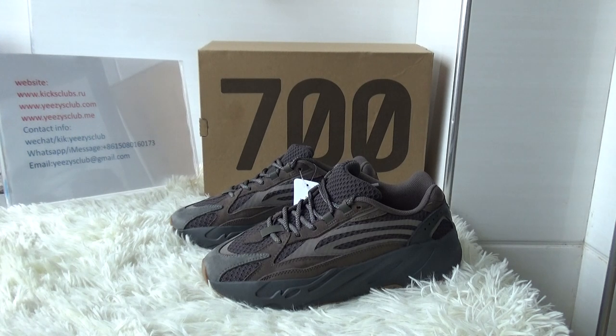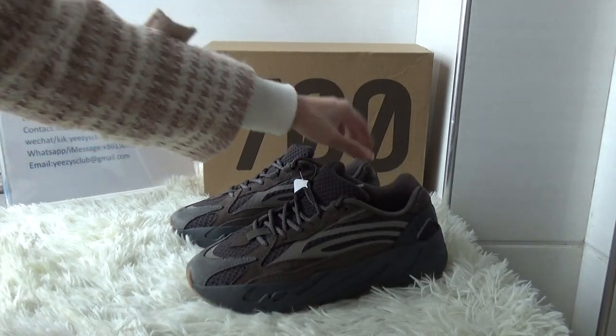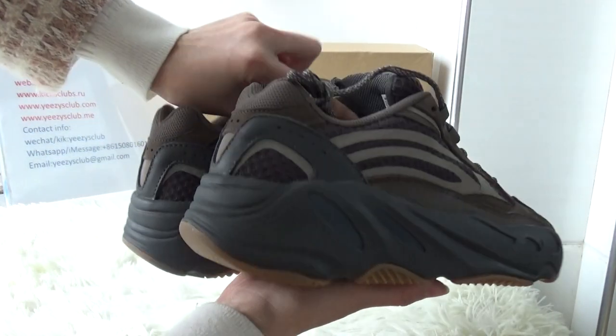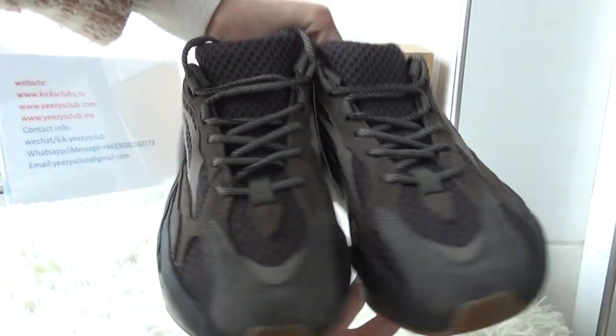What's up YouTube, welcome to my channel. This is Lydia from geekscamp.ru. In this video I will do a review for another colorway of the Adidas Yeezy Boost 700 V2. It's a new colorway and the colorway is very cool.